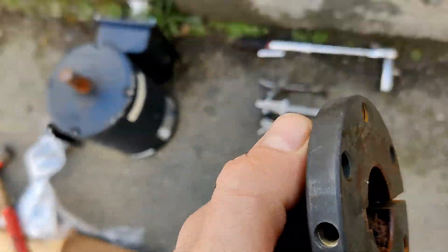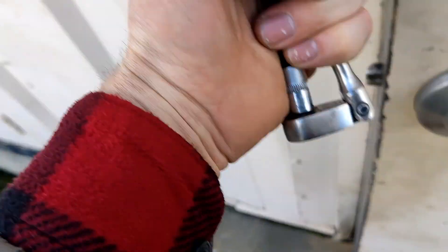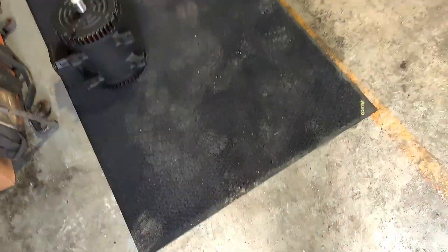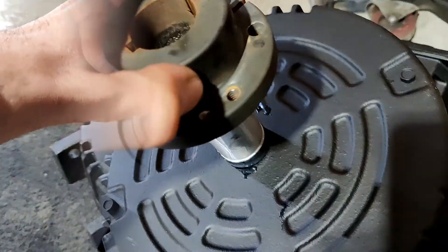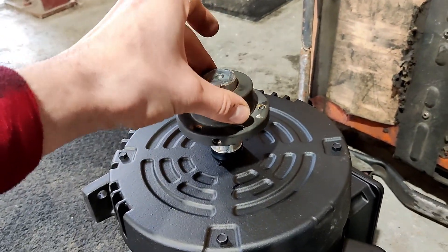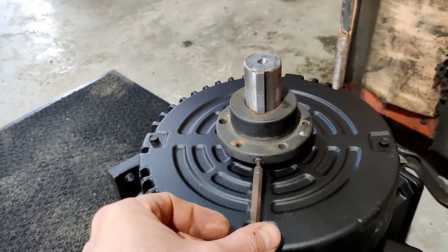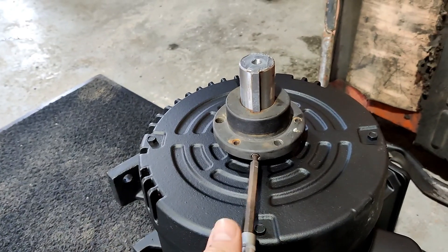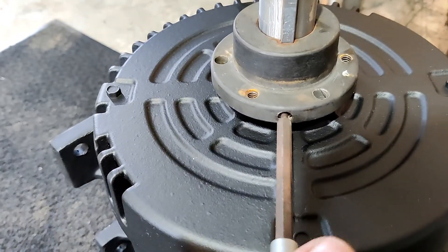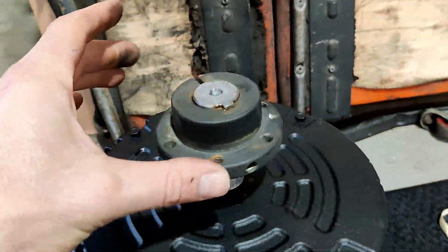Now let's go to install the new motor. This is our new motor, so now we're gonna put it there. Just put the pulley back. Put the bolt back and don't forget to tighten it. Our bushing is back and it's tightened.